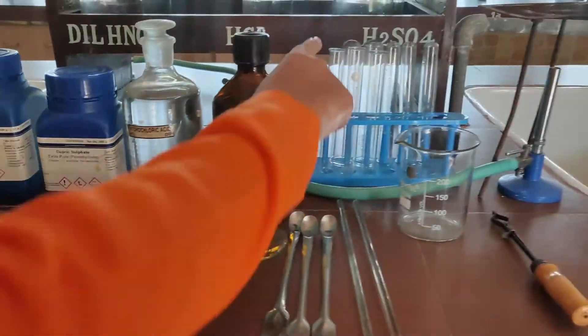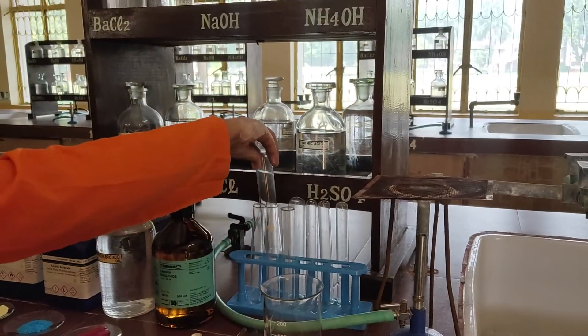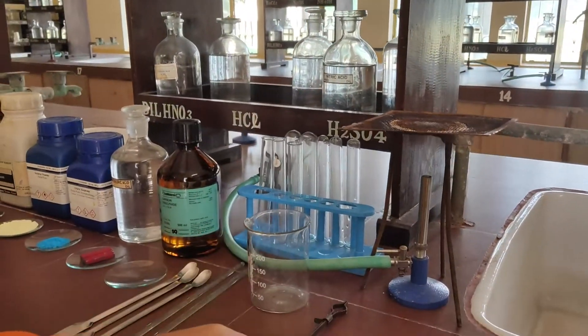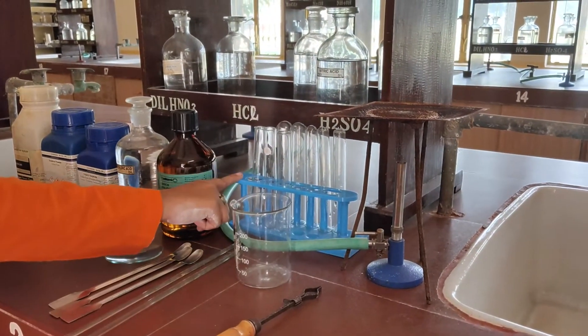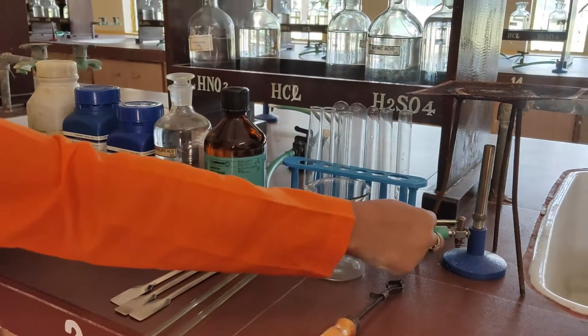Now let us see the apparatus. This is a test tube. This is a boiling tube. Next is a beaker, test tube holder, test tube stand, and tripod stand with a Bunsen burner in it.